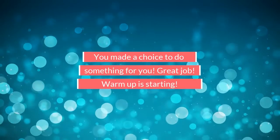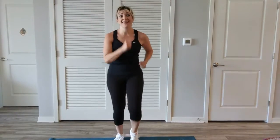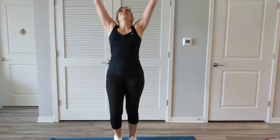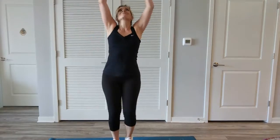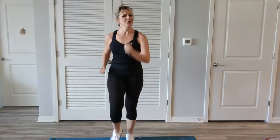Option number two is on the floor. Let's get started. Let's march. Deep breath, inhale. Blow the air out. Deep breath in through the nose. Exhale out. Two more to go. Deep breath. Exhale. One more time.